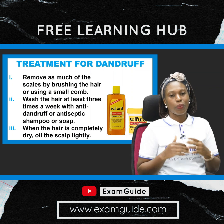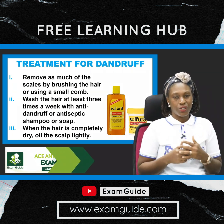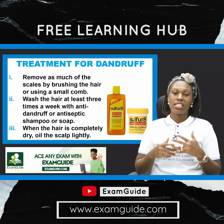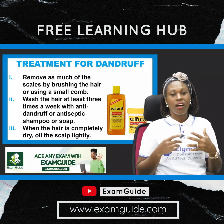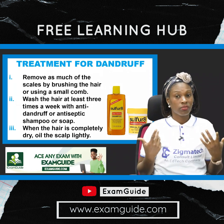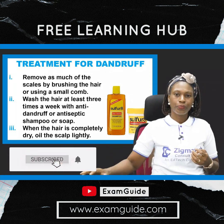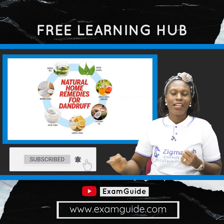When the hair is completely dry, you need to apply oil. Another way to treat dandruff is by keeping the hair moisturized, because sometimes dandruff and those dead cells appear on the hair when the hair is too dry.